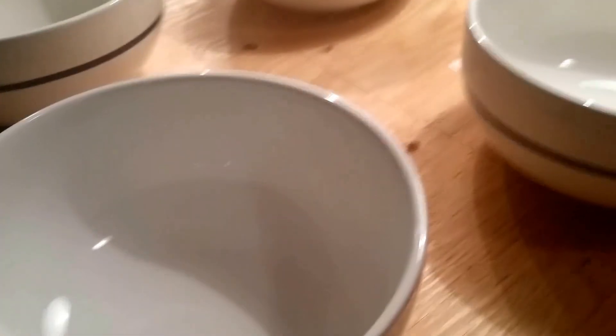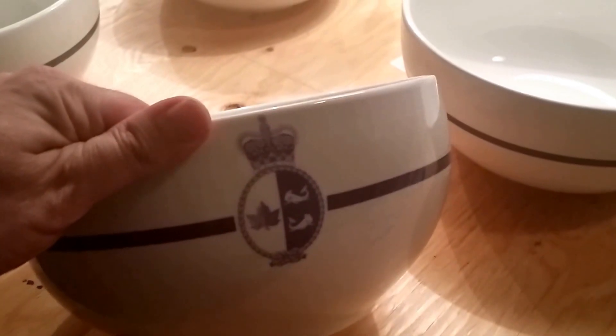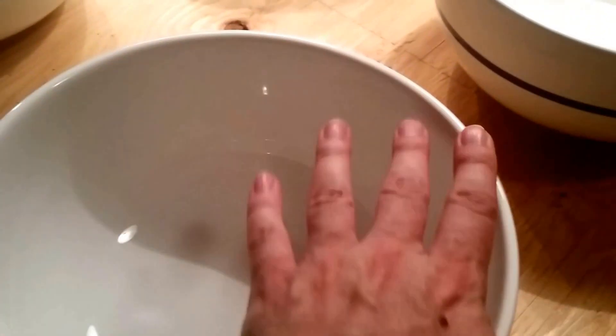We print a lot of bowls — these bowls here. We're really proud of these. These are for the Canadian government, and they're big: eight-inch span, nine and a half inches.